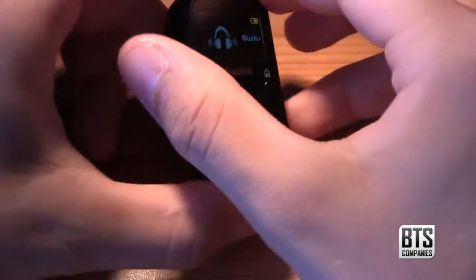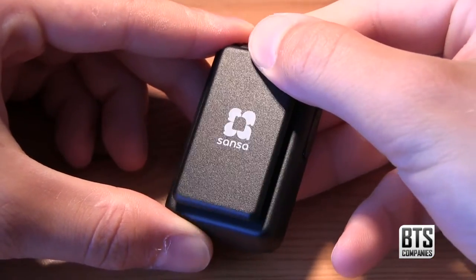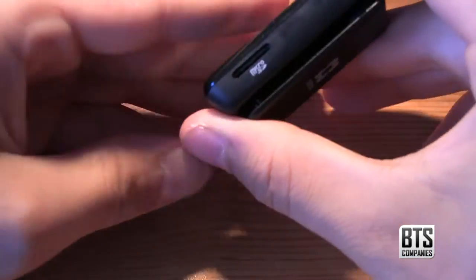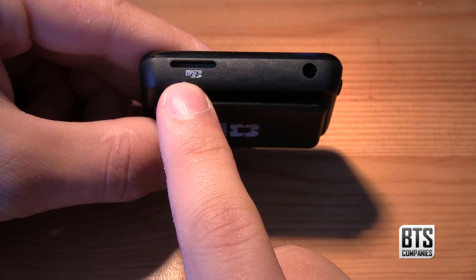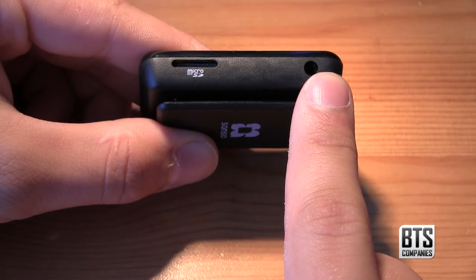If we take a look at the back we can see the signature feature of this device — the clip. It's of a strong construction and you can easily see how this would be useful to anybody using the device. On the right side we can see our micro SD card slot which we can use for expanding the storage, a feature that is only available on the Sansa Clip Plus, as well as our 3.5mm headphone socket.